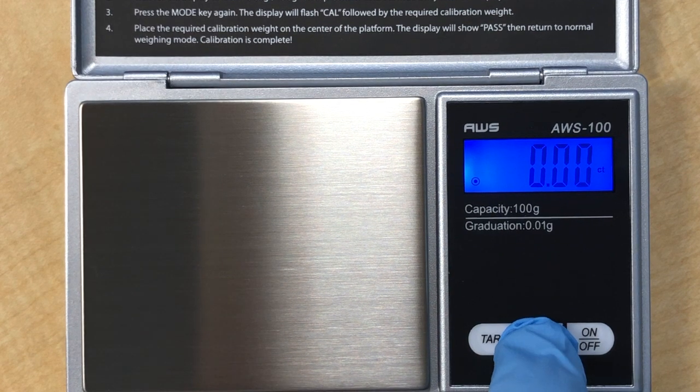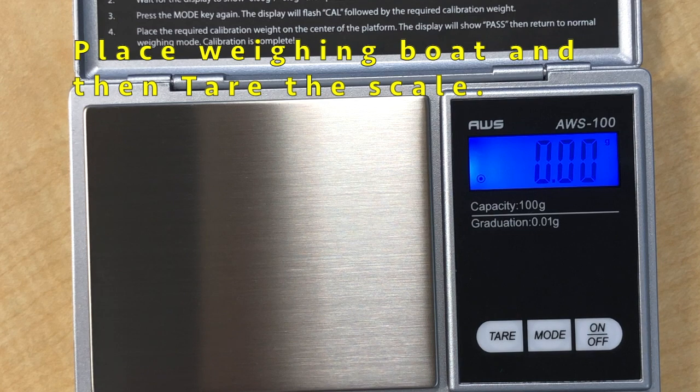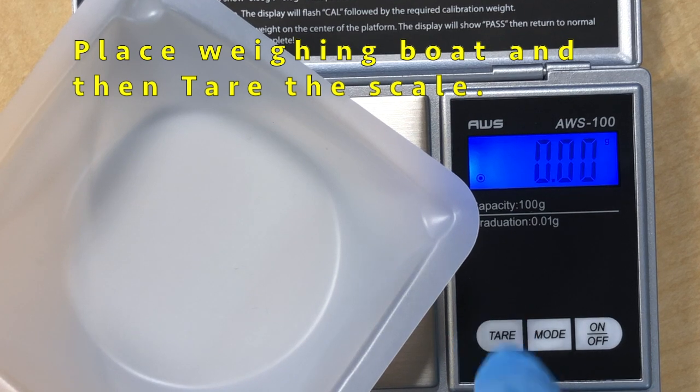We set the scale to grams, put the weighing bolt and then tear it. Tare means that the scale is set to zero so that the weighing bolt will have no mass when the nuts are placed.